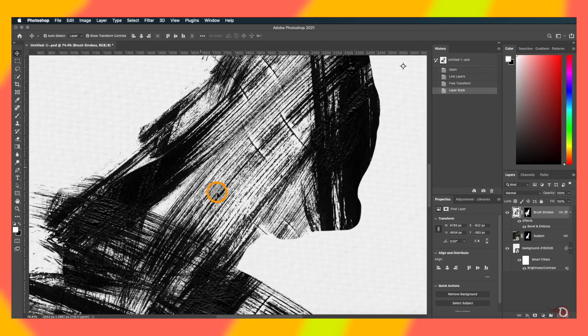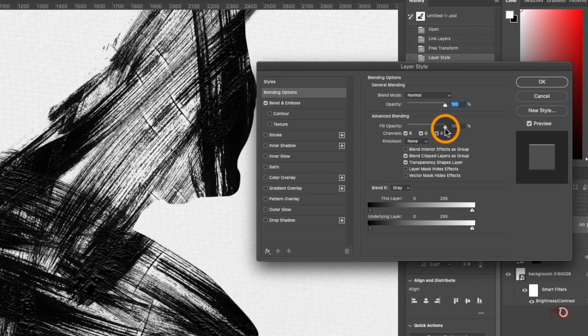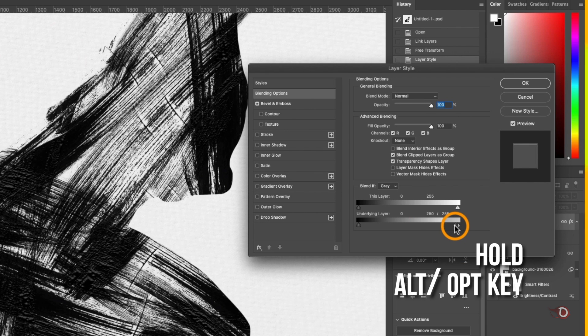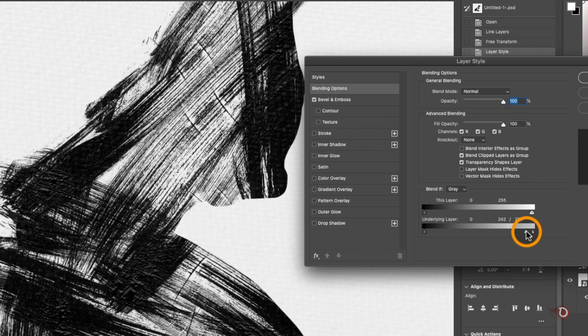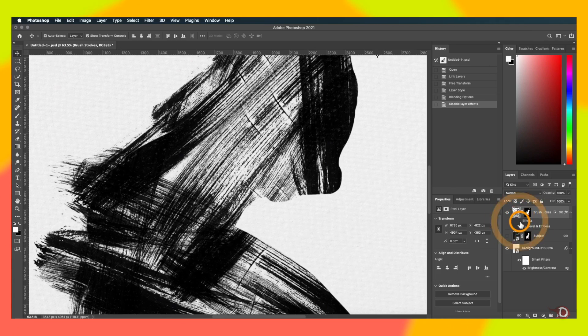I'll take it a little further by blending the brush strokes with the background. We go to Layer Styles again and go to the Blend If options. We'll adjust only the sliders of the underlying layer — hold the Alt/Option key and click on the handle to split it in half, then slide it towards the left. Now it's blending nicely with the background. You can clearly see the difference before and after.